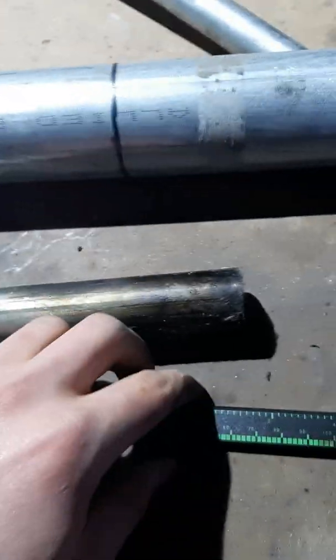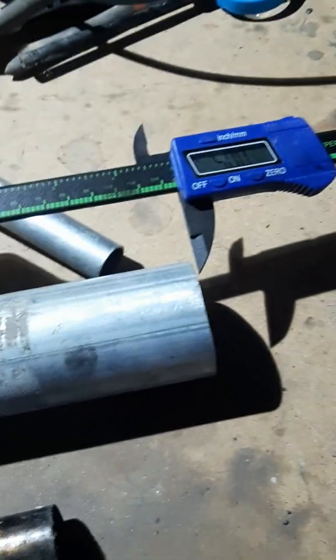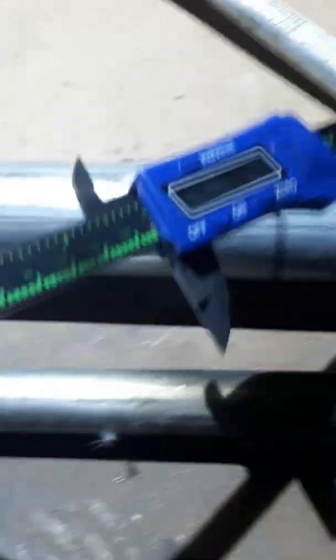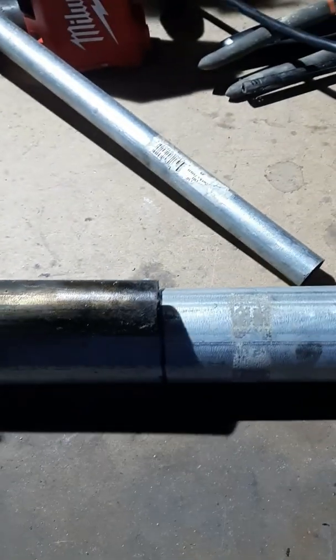First, I'm gonna cut this tube five inches in. The combustion chamber is going to be four inches, but I'm giving it an extra one inch for a cone I'm going to make that transitions to the exhaust pipe.